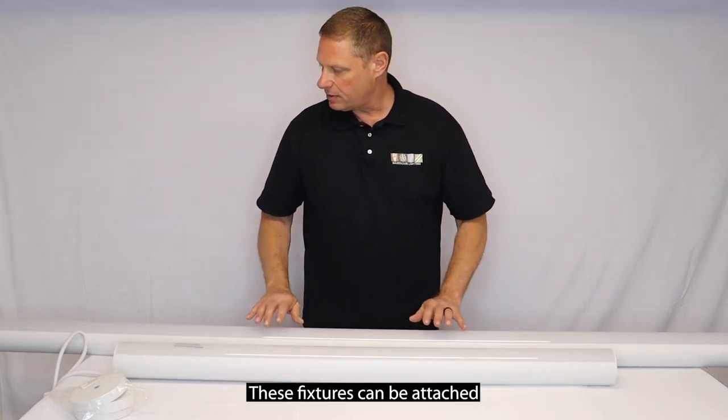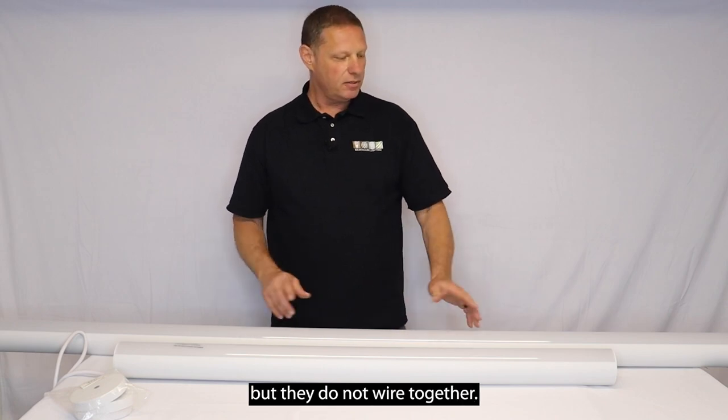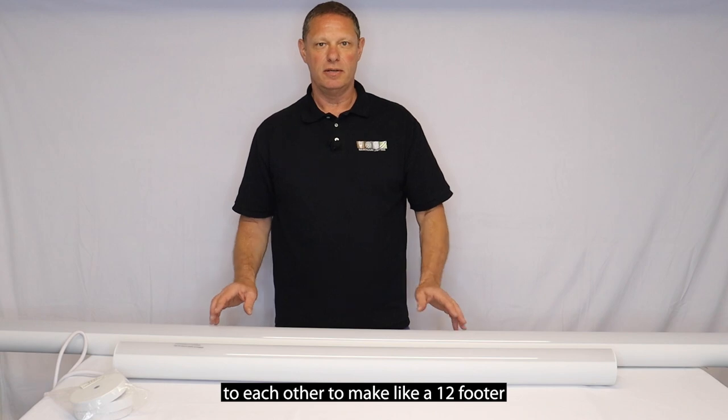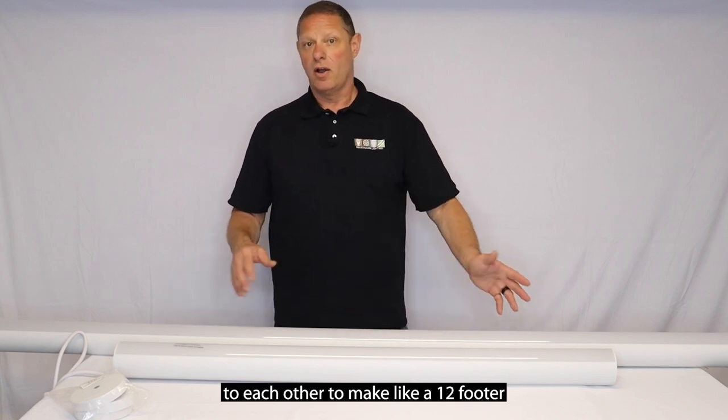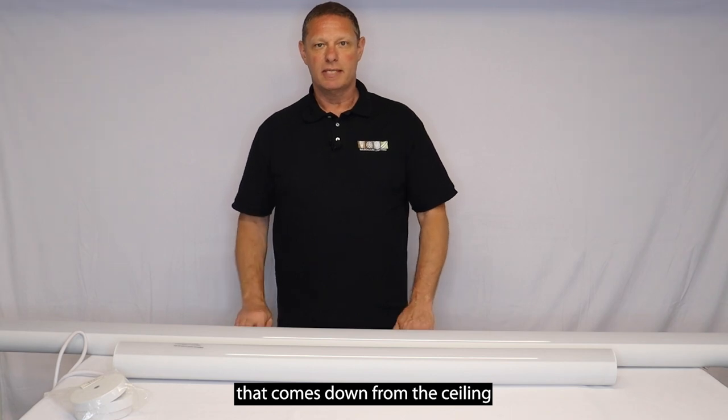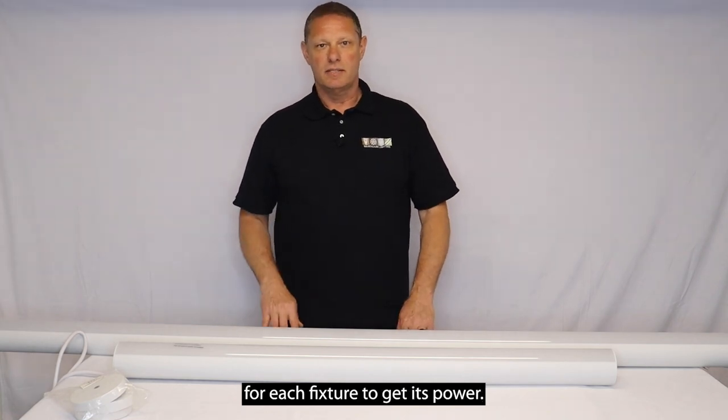These fixtures can be attached to each other physically, but they do not wire together. So if you're going to attach different sizes to each other to make like a twelve footer or a sixteen footer, you'll have to have a drop that comes down from the ceiling for each fixture to get its power.